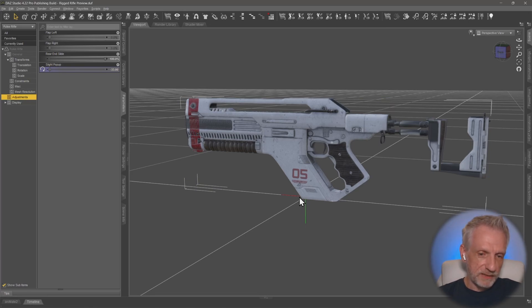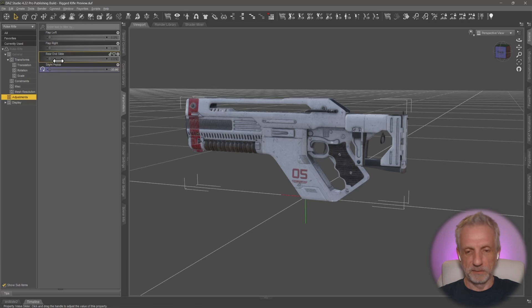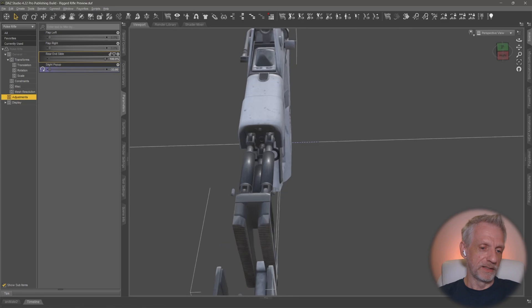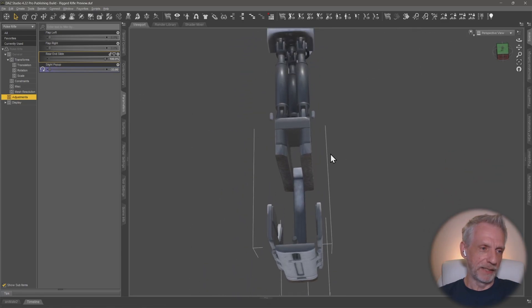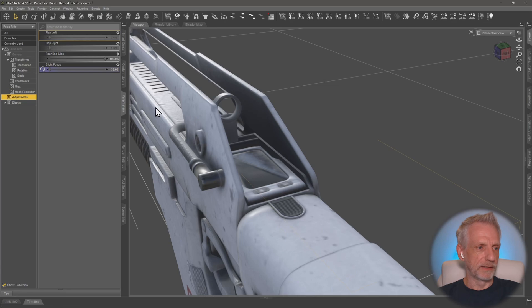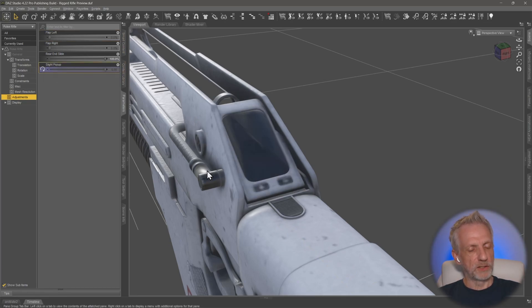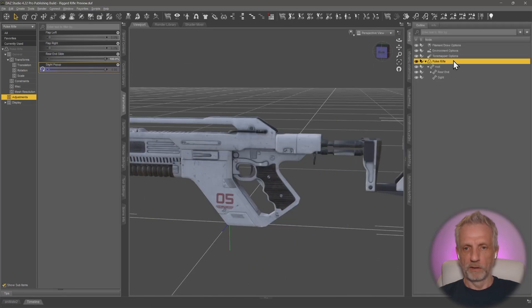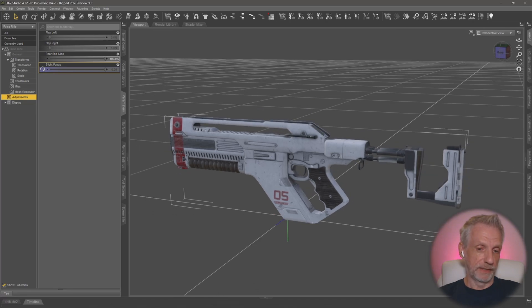I went ahead and did this as a test - turns out I did it a little bit wrong. But what we can do here is slide this back piece in and out. There are two flaps at the back that can go in and out on either side, and I've rigged up a little sight mirror that can go up and down. All these adjustments are in one handy place so users just need to select the top node of the pulse rifle.